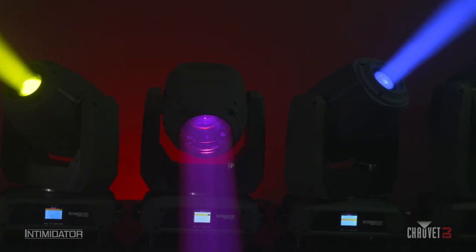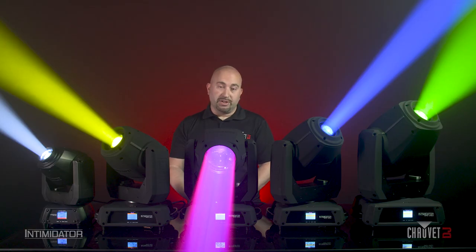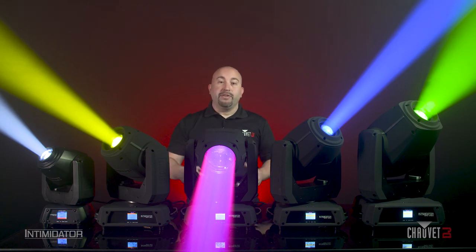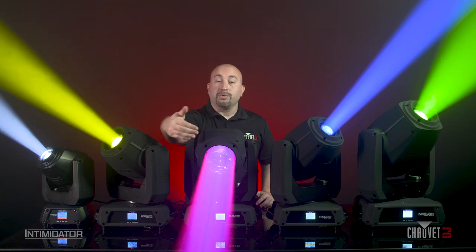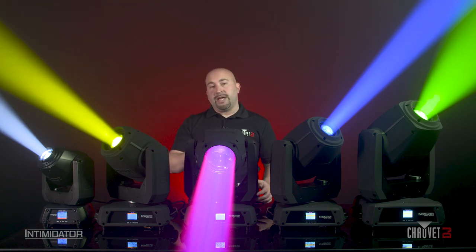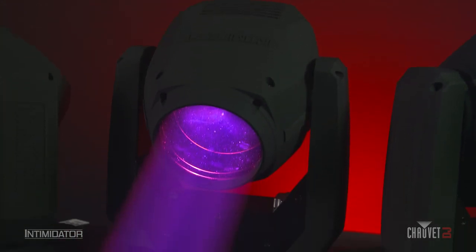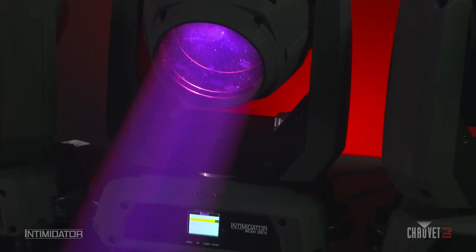The next new feature I want to discuss is the new home position. Typically, the Intimidators have a home position where the fixture is turned to the side of the product, which makes programming sometimes a little difficult and tricky. All of these fixtures here have new home positions, which allow the fixture to point straight down and towards the front of the fixture, so when you're snapping from scene to scene, the fixture doesn't whip around, and it makes your looks and your environment much more professional.